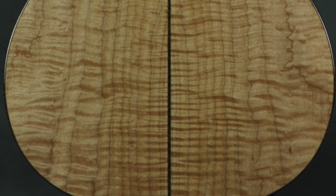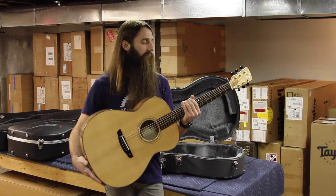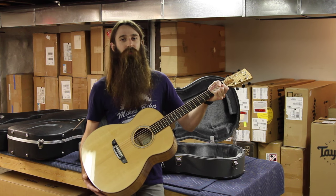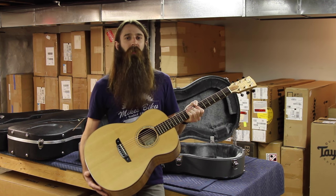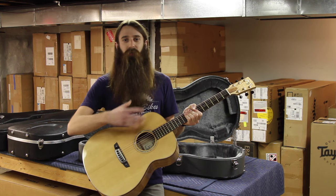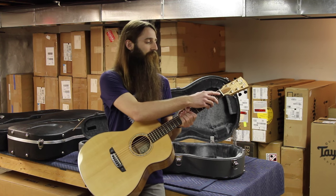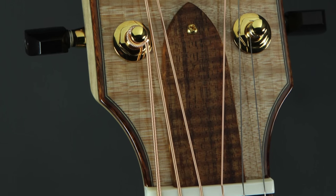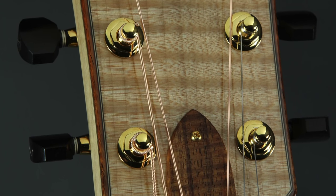The neck on this guitar is also solid maple, and you can just feel how solid this neck feels — it really transfers the energy and resonance throughout the entire guitar, just a wonderful feel to this. It is an inch and three-quarter nut, and just beyond that you can see a very highly figured flame maple headcap veneer.